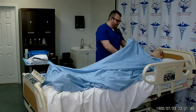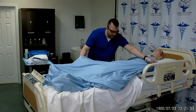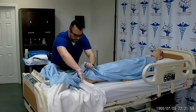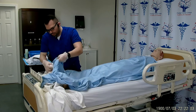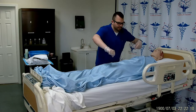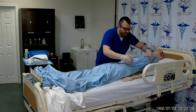Mr. Smith, please hang on to the privacy blanket. I will now pull down the clean sheet all the way down past the patient's feet. Next, I will remove the patient's gown, starting off on the opposite side, uncovering the area that I'll be working with.